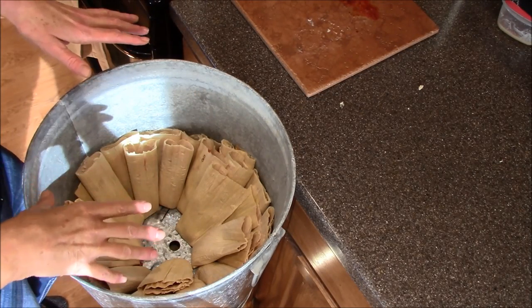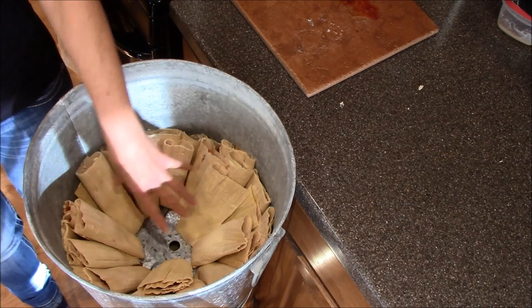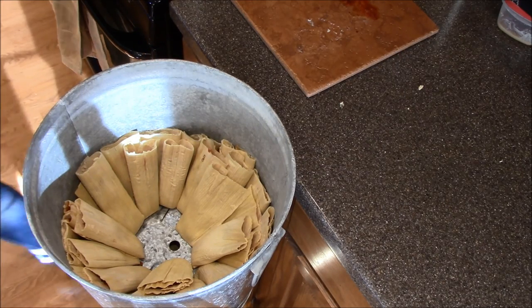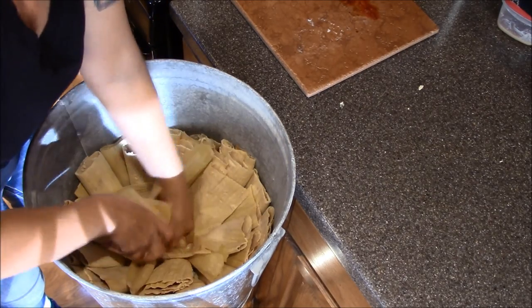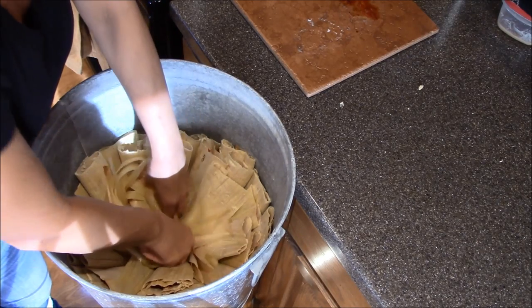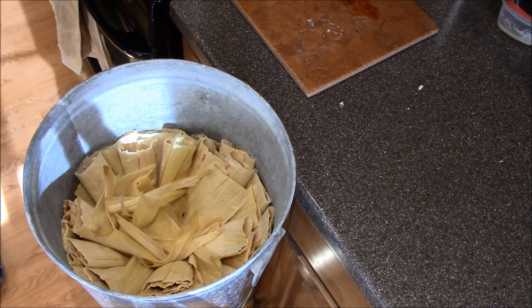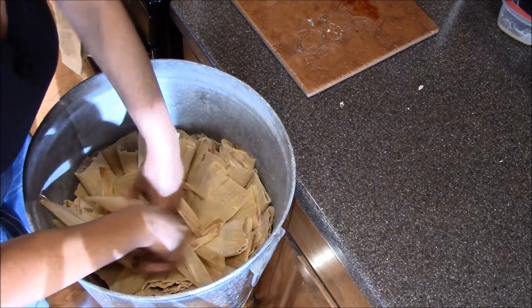I've got about 32 tamales in here, and I've got all this space in the middle. I'm going to take some of these leftover corn husks and just put them in the middle to kind of fill up that space. That'll keep the tamales in place so they don't go sliding down or falling over while they're steaming.